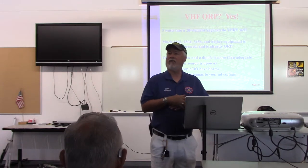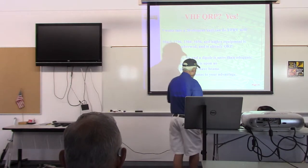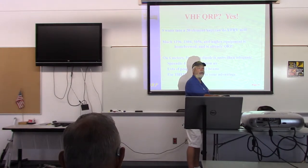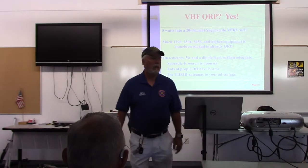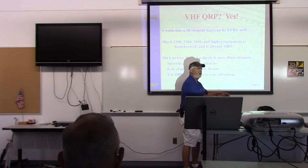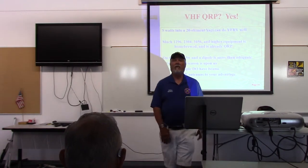Can you run VHF QRP or UHF QRP? Absolutely. This little radio here covers 160 meters through 432 and 440 MHz. All modes — AM, FM, sideband, CW, and digital modes with a cable. This is called a TNC — a terminal node controller — plugged into the back of it. Five watts.